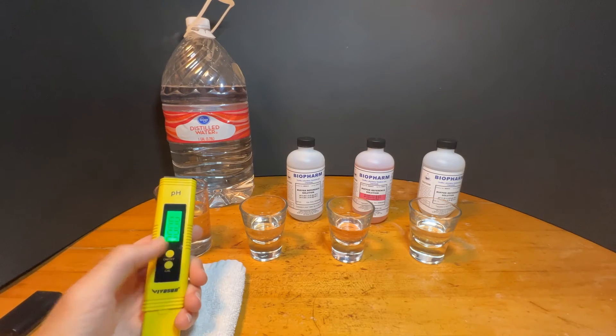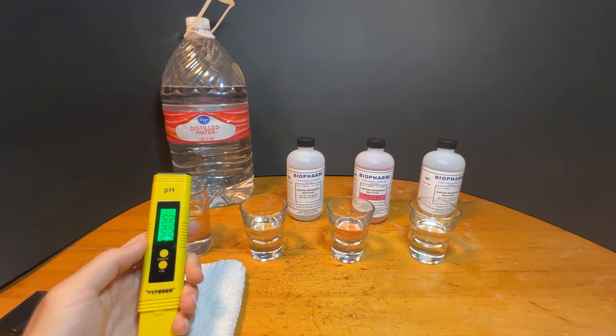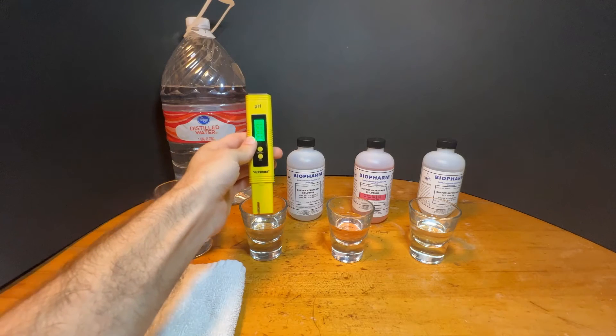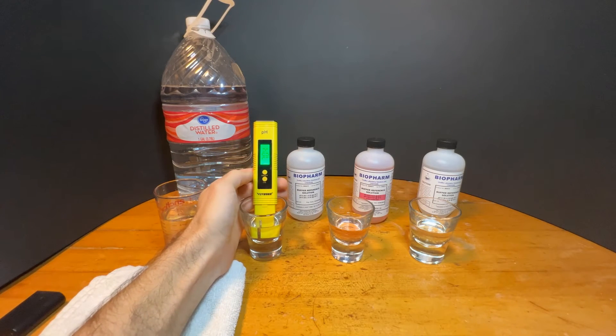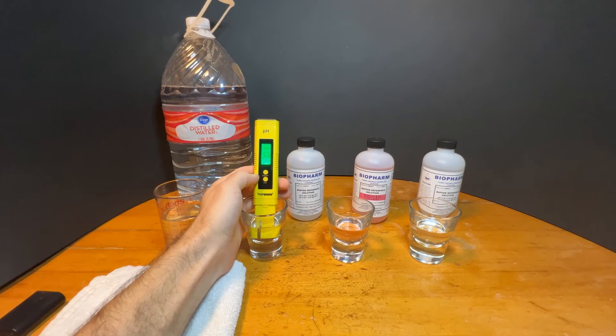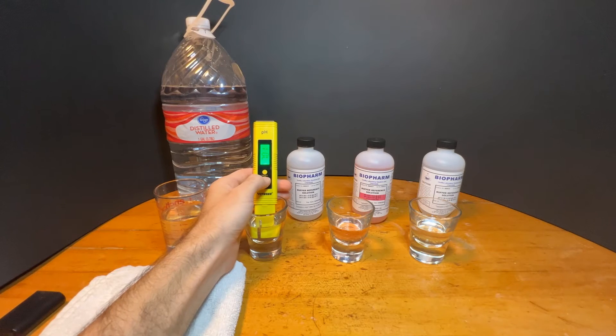Turn your meter on and place the tip into the 6.86 solution. My meter is reading seven. Press and hold the calibration button for five seconds. When the meter flashes three times, let it go.